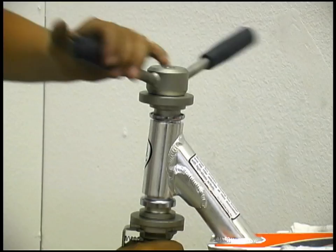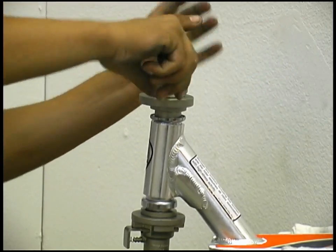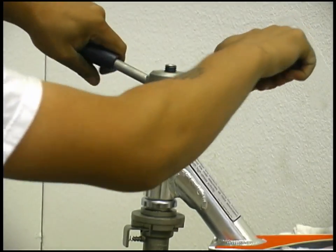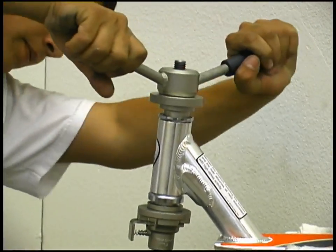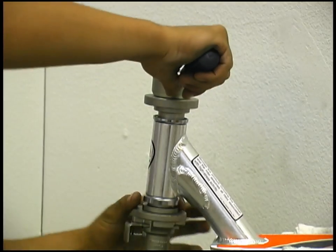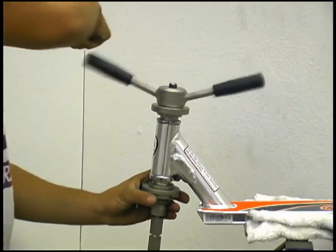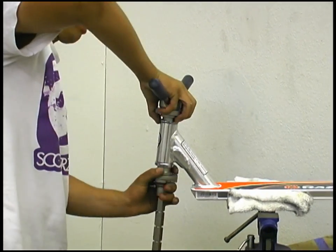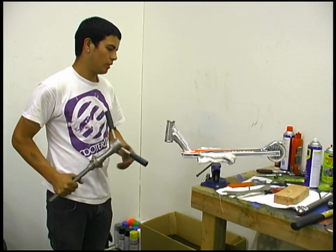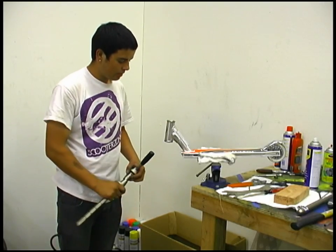Make sure that you got them in there pretty even and flat, because you don't want to get one in crooked and then have to pop it back out. Make sure they're both even all the way around. If you get one in a little crooked, just pop them back out and put them in there pretty flat. That's pretty basic — if you have all the right tools it can take you about 10 to 15 minutes. If you're on the go at the skate park it might take a little longer. That's about it, thank you.